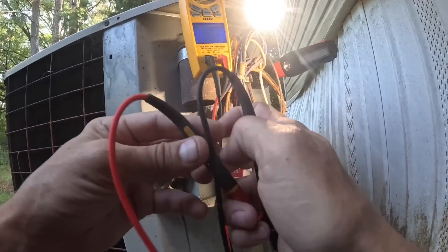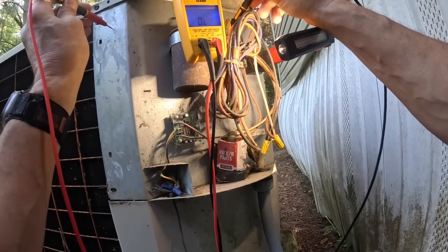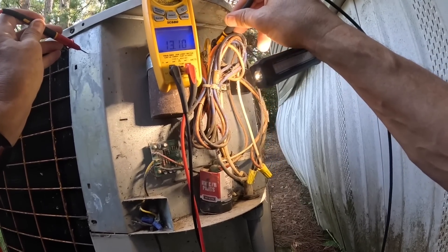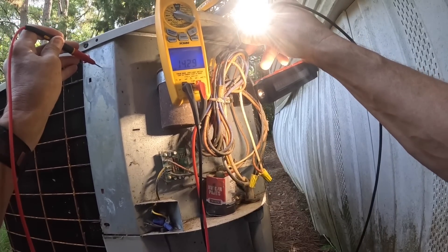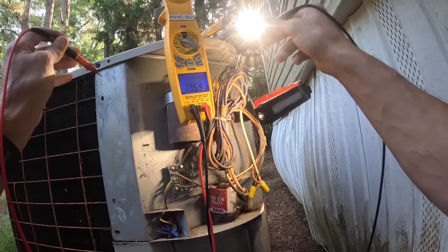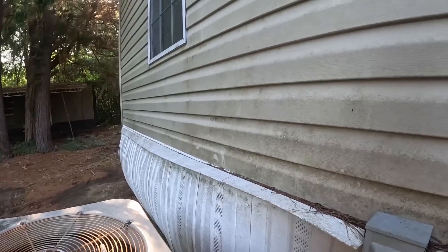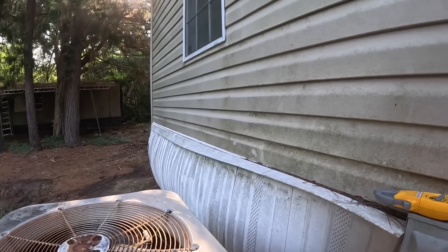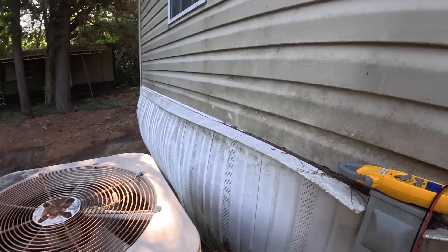We're going to go ohms to ground. I'm getting 13 mega ohms. That's enough to trip a breaker.